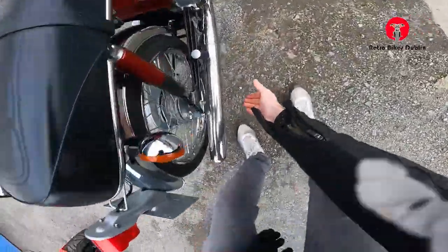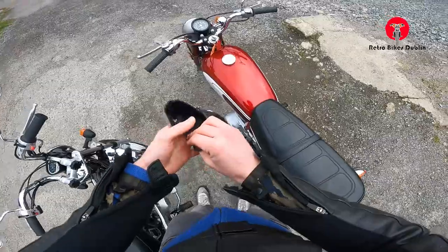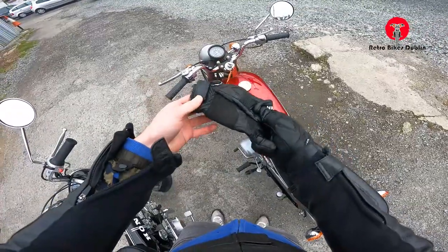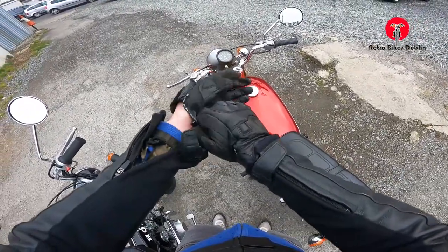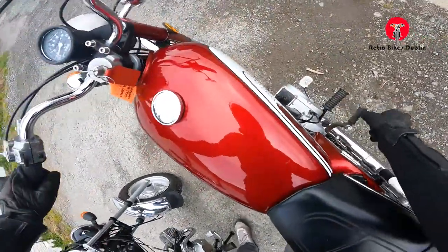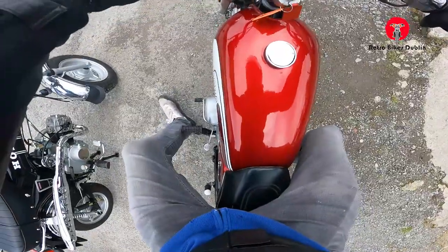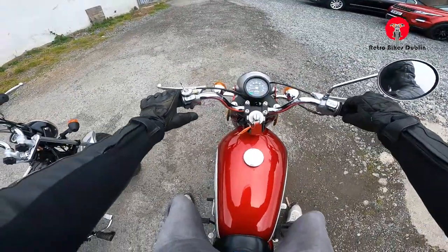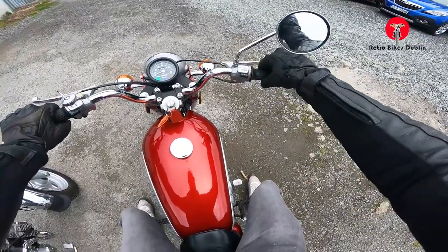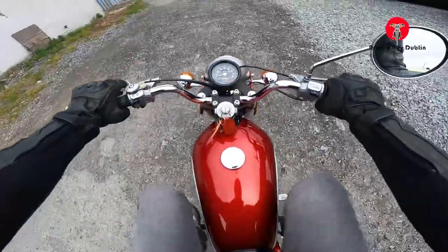I just want to show you this — completely cold. Yamaha YB100, 1976. Hopefully my mic is working; the last few videos my mic failed and disconnected from the camera. Let's go. First kick. Let it warm up slightly — that's with no choke as well; this is the choke here. Mirror behind me, and off we go.